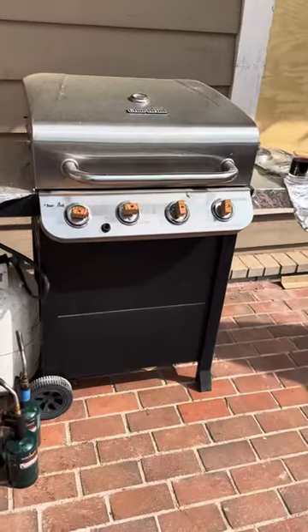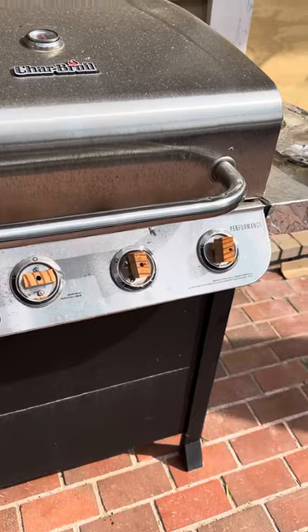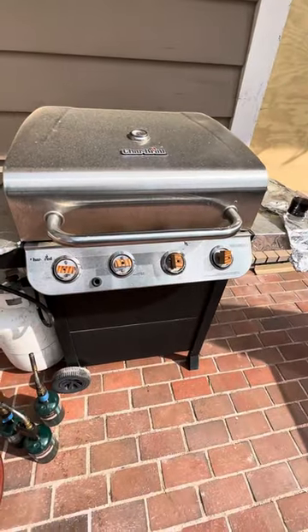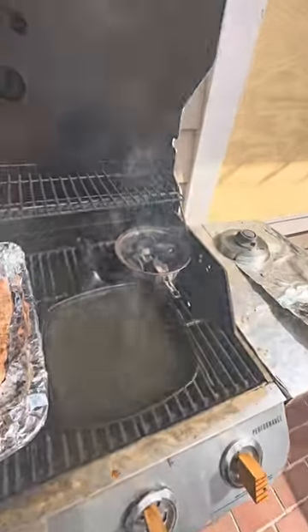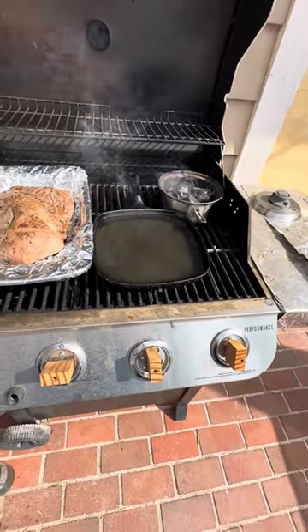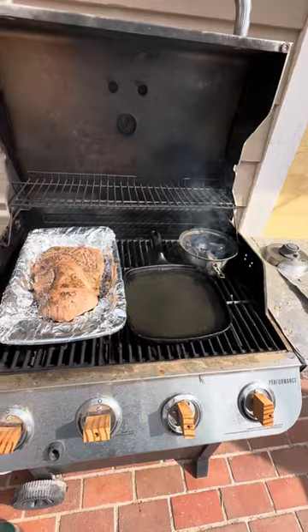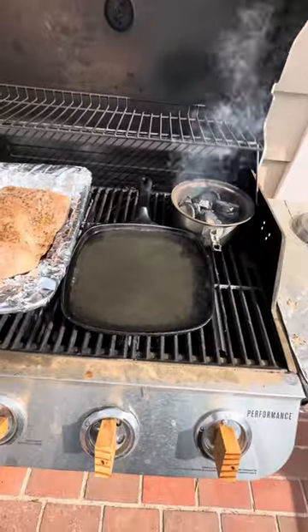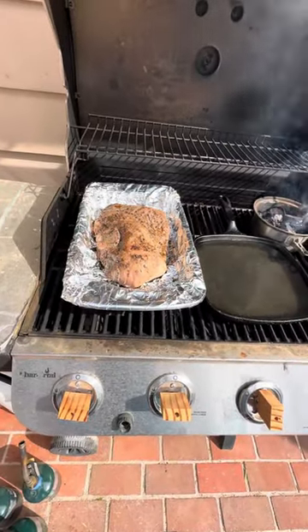Notice the wooden knobs on there — I had to put those on because Sarge tore all the other knobs off. Anyway, this is what I call the redneck smoker. I'd put beer in that pan there but I ran out, go figure. I've got oak chips in there and water, and it's making steam. Over here I've got a tri-tip.